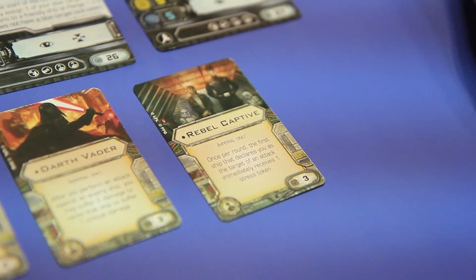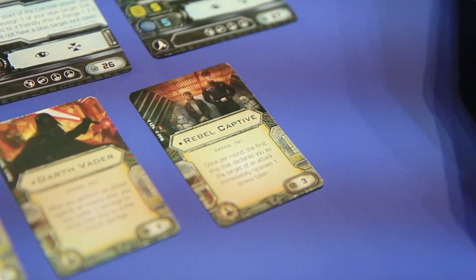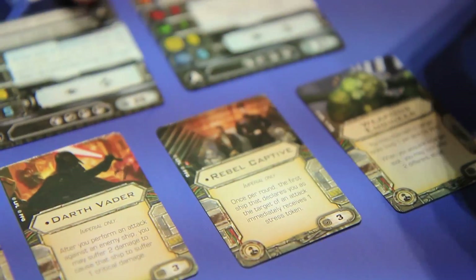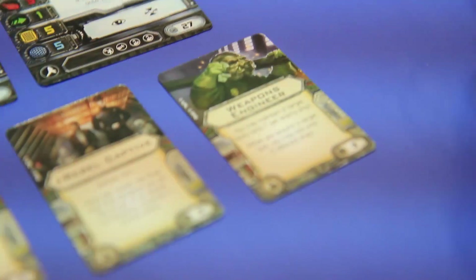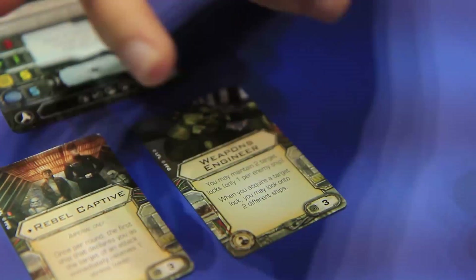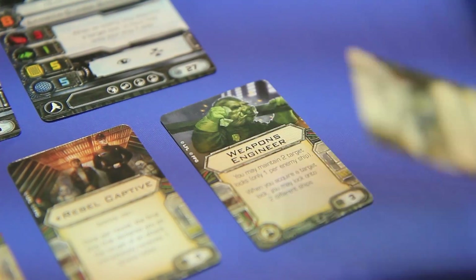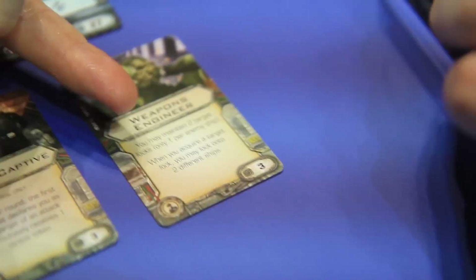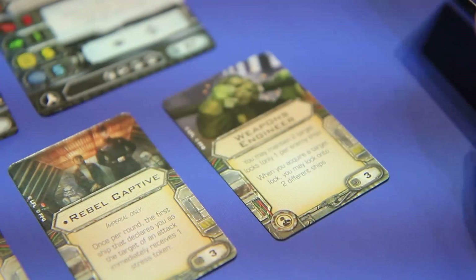Next we have Rebel Captive — Imperial only. Once per round, the first ship that declares you as the target of an attack immediately receives a stress token. That's awesome, love it — automatic. These upgrades are so control-oriented. You can maintain two target locks, and the guy who can pass his target locks off — that's insane. When you acquire a target lock, you can lock onto two different ships. That's crazy.